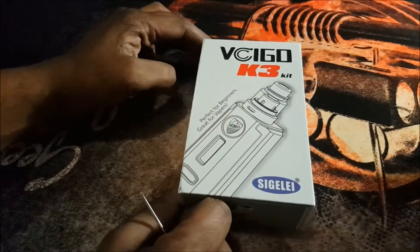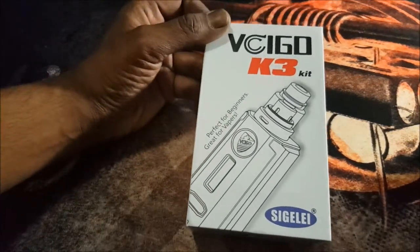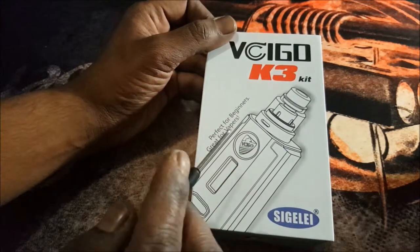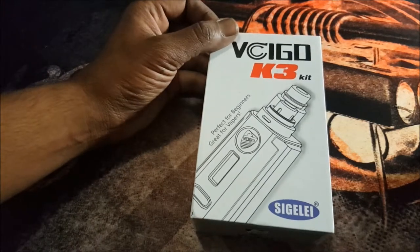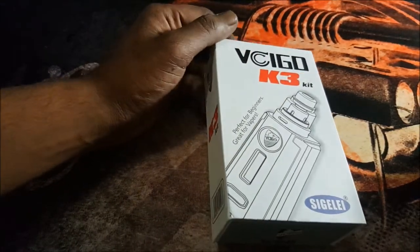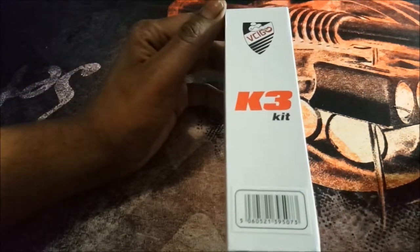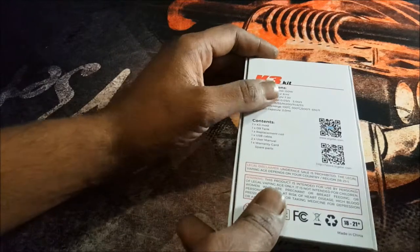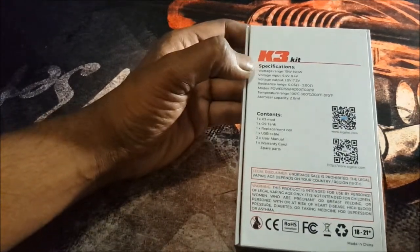Now we're down here with the Sigeli Vsigo K3 kit. As you can see, it's perfect for beginners, great for vapers. Now this kit — yes it is a beginner kit — but the mod can be used by anyone, I think. Now just some specifications of the mod at the back.